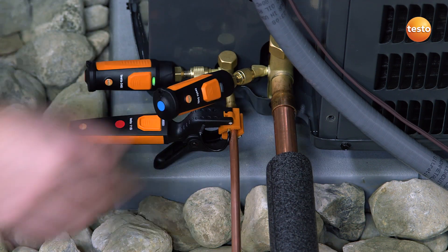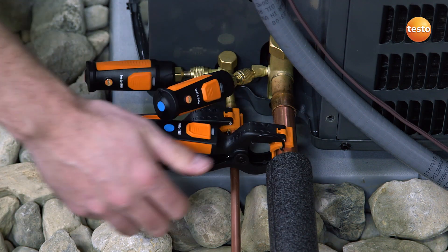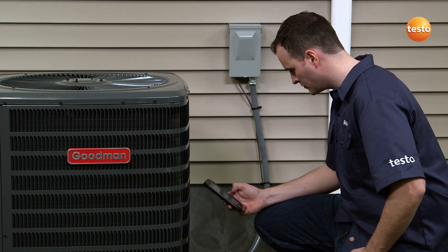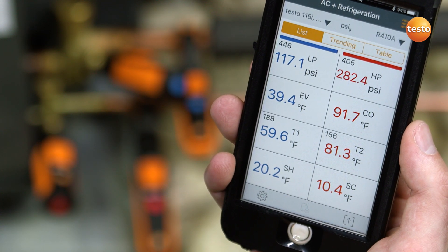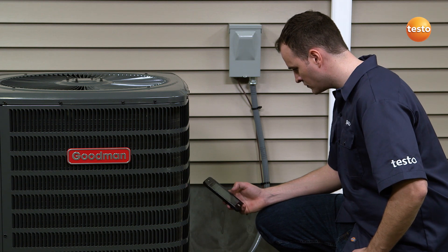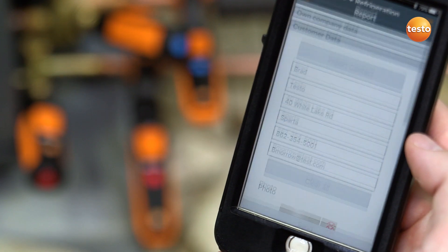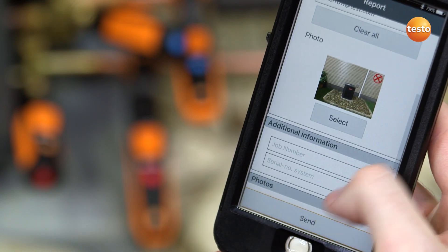With the Testo Smart Probe refrigeration kit, testing can be accomplished without pressure or refrigerant loss, meaning the system is still balanced even after testing. For further convenience, all of your measurement data streams directly to Testo's powerful Smart Probe app and is collected in an easy-to-read format, automatically calculating superheat and subcool measurements. The measurement data can then be sent or saved via email, all from within the app.